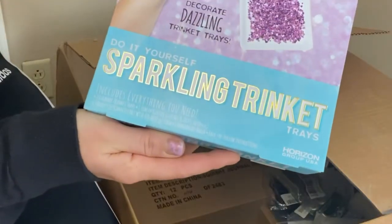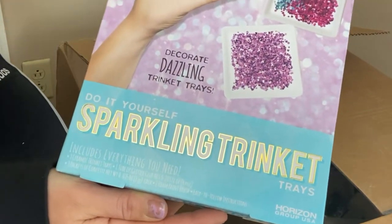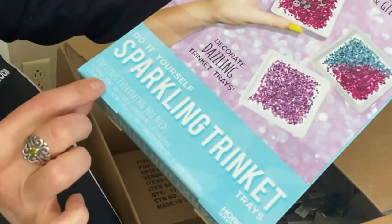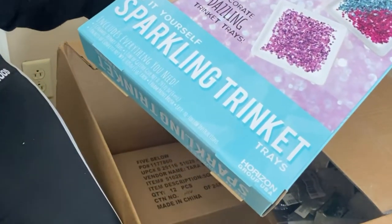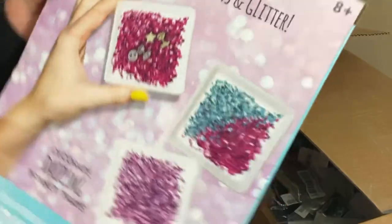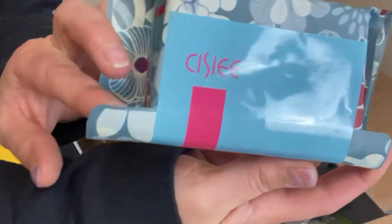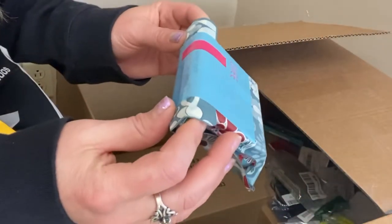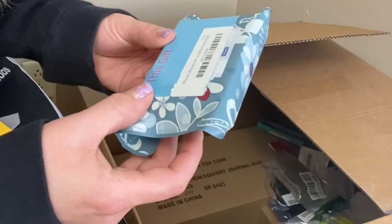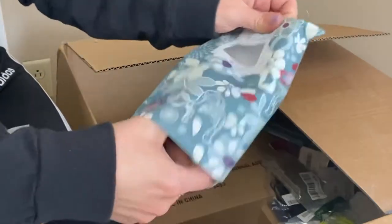We got a bunch of jewelry. Sparkling Trinket Trays — Do-it-yourself Decorate Dazzling Trinket Trays. Everything you need: ceramic trinket trays, a tube of glitter, packets of confetti, foam paintbrush. Not too bad — ages eight and up. This one says Sisee — fashion leader, young luxury builder, dream designer. It's pearl hoop dangle earrings. Is this packaging really worth it? I hope so — it's even sealed.